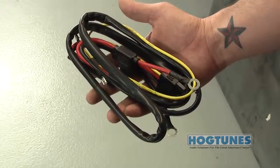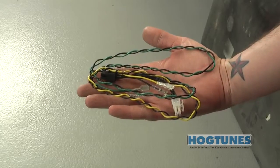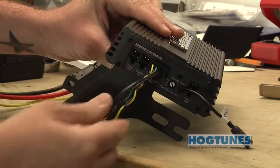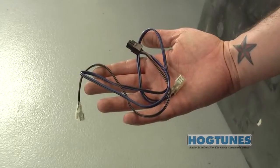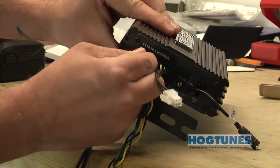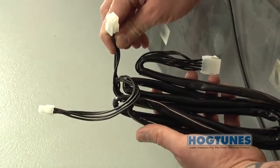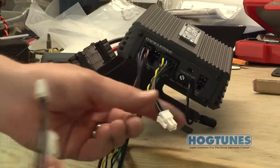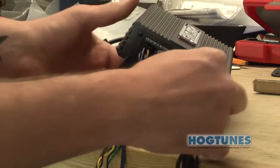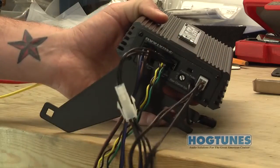Locate the power harness and plug it into the matching pigtail on the side of the amp. Locate the input harness and plug it into the matching plug on the side of the amp. Locate the front out harness and plug it into the front out on the side of the amp. On the long rear harness you will see two four-pin plugs on one end — one plugs into the empty four-pin plug on the input harness and the other plugs into the rear out on the side of the amp.